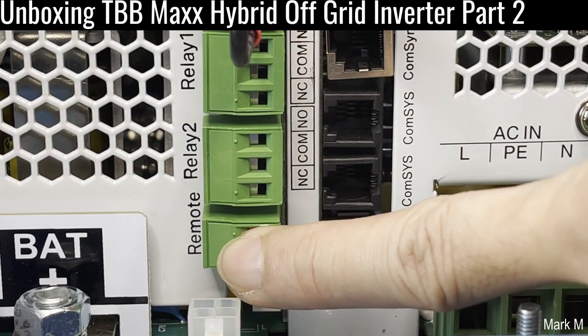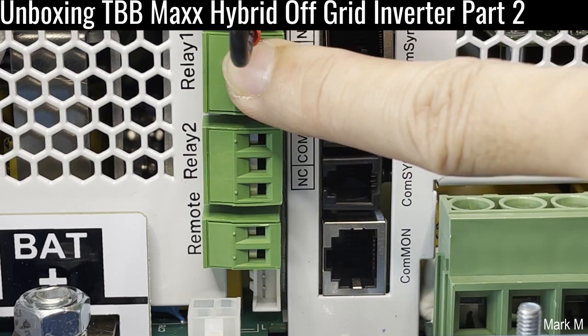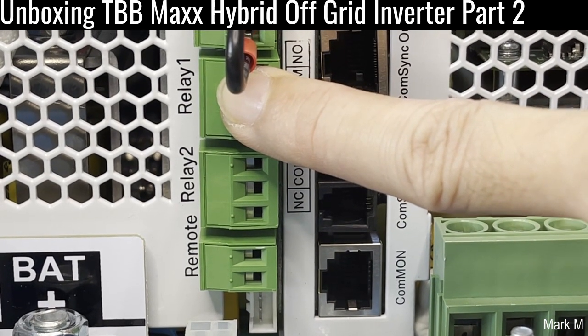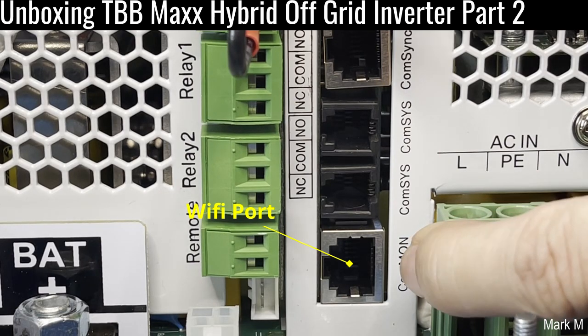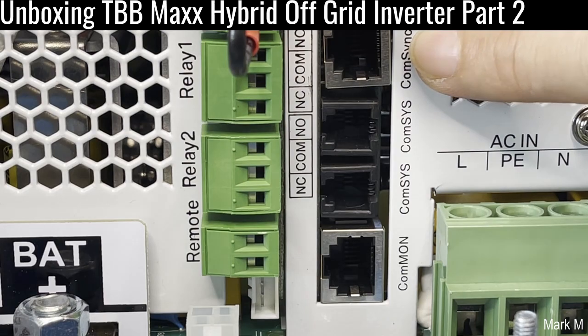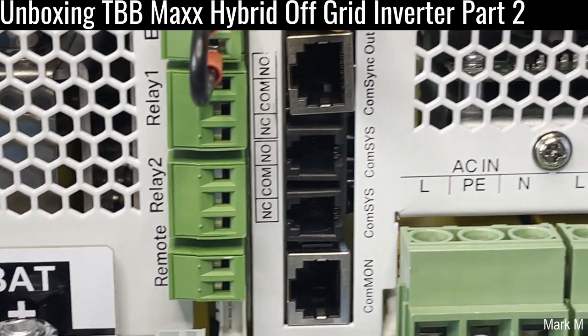For the remote terminals: relay one, relay two, relay one, and your EPO is still present. On the other side is the common. Then you have the comms — comms sync out and comms sync in.